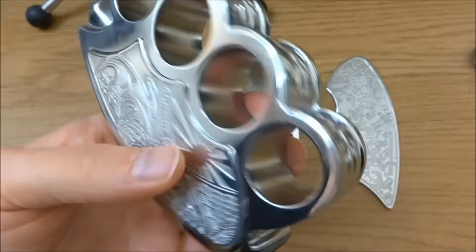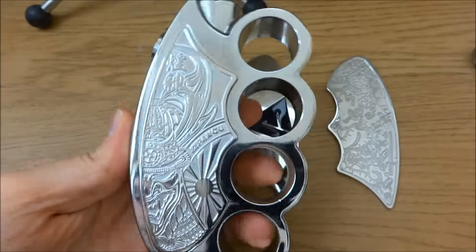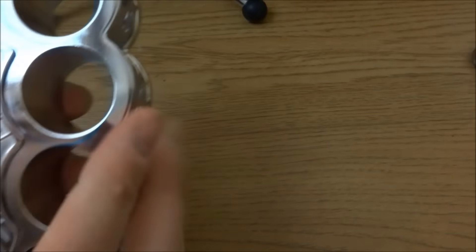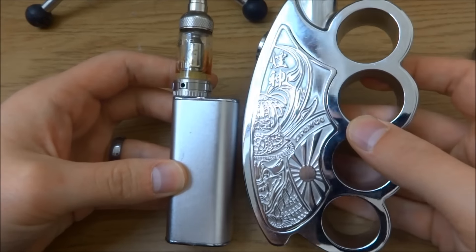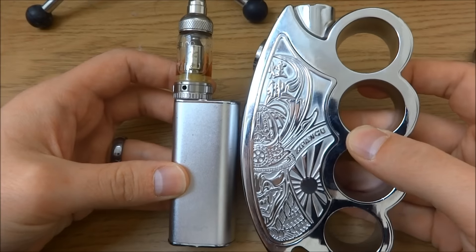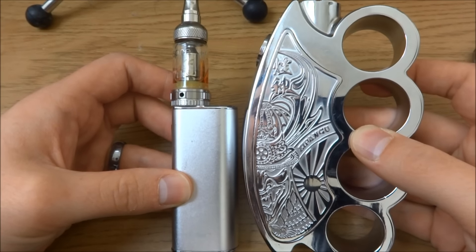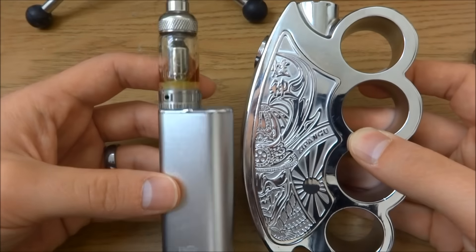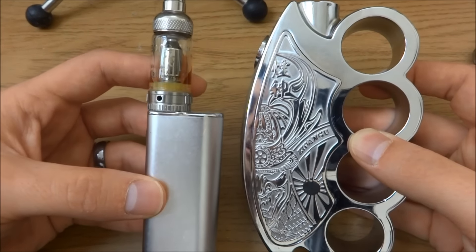I'll give you a little size comparison — it is a very big, very heavy mod. This is it compared to an iStick 20 watt — quite a big boy. And don't forget the iStick 20 watt probably has more battery life. We'll go back up top and talk about it a bit more.